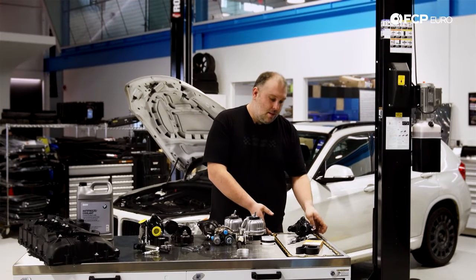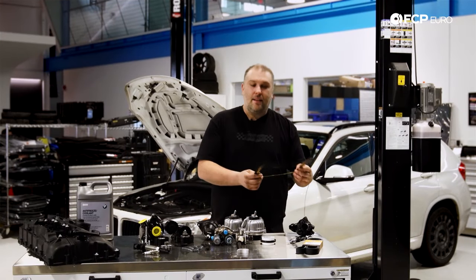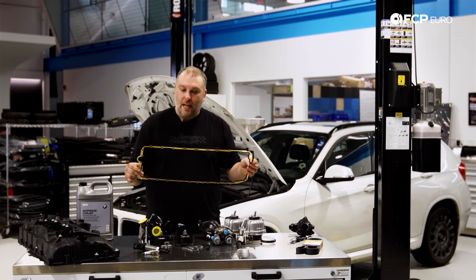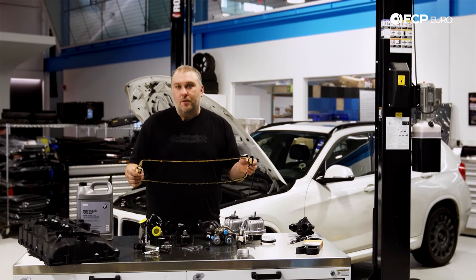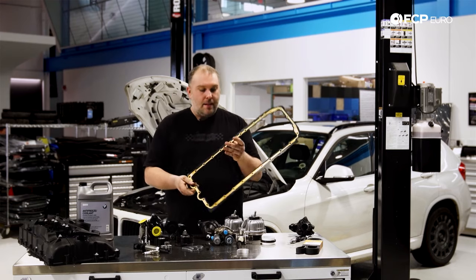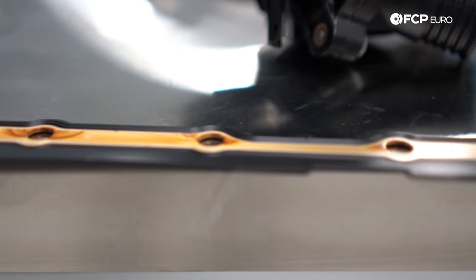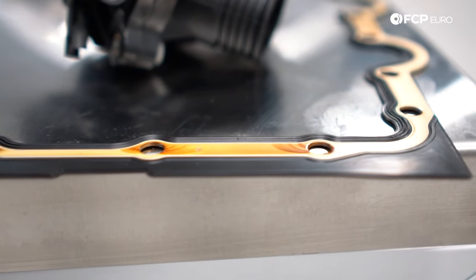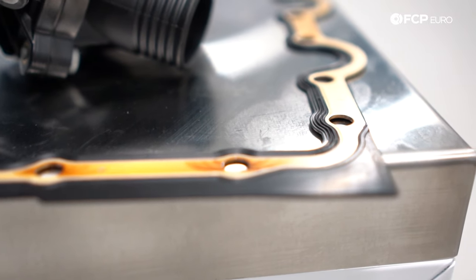Another area of concern is the oil pan gasket. This is another very common leak that can develop over time and there's really nothing you can do to prevent it. Essentially what happens is you have a metal gasket with rubber bonded to it. This rubber becomes rock hard over time and doesn't seal anymore.